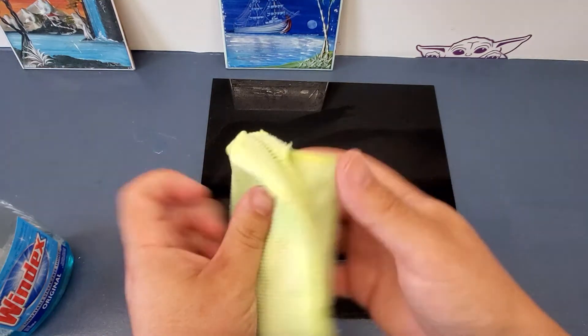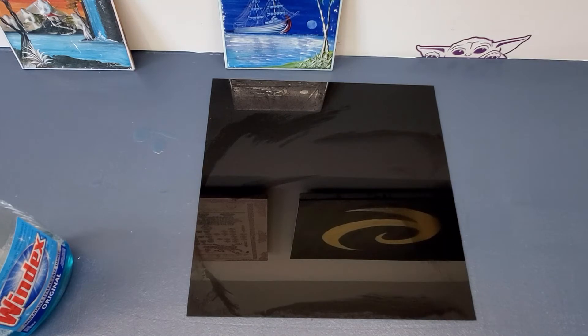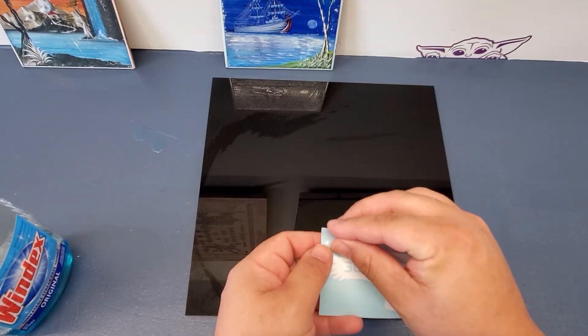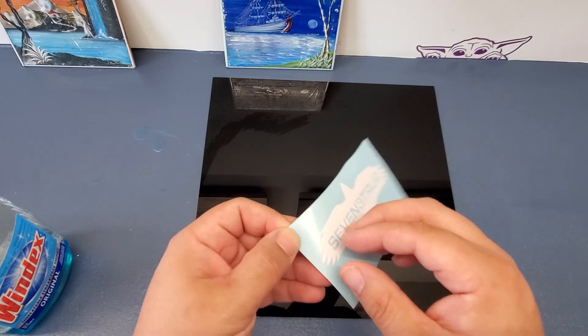Make sure that it is dry. Once the streaks and everything is completely dried off, we can then go back to the decal and peel it off that clear transfer vinyl.